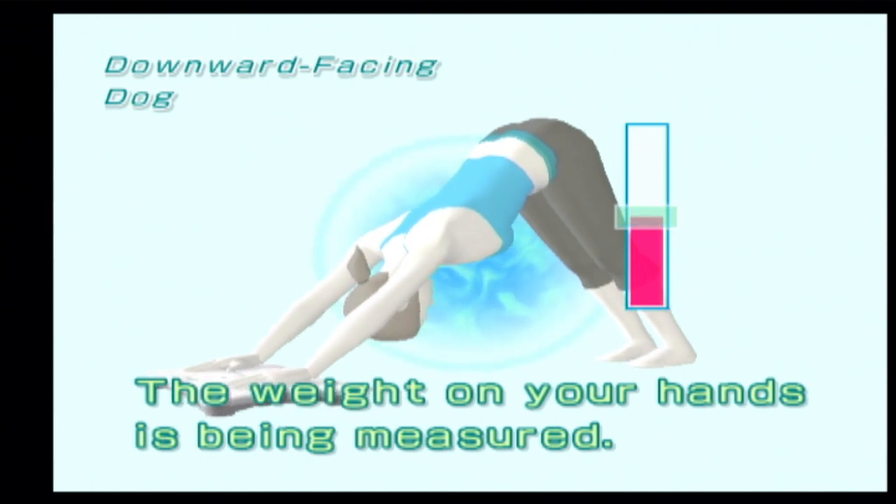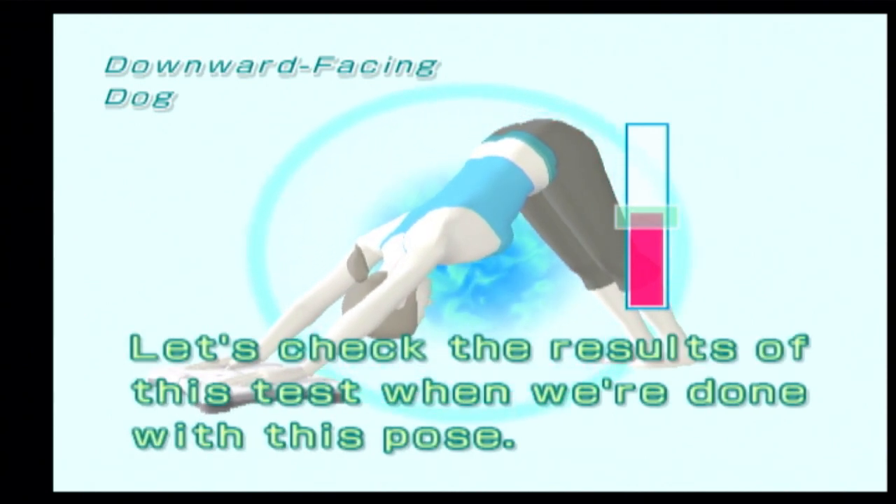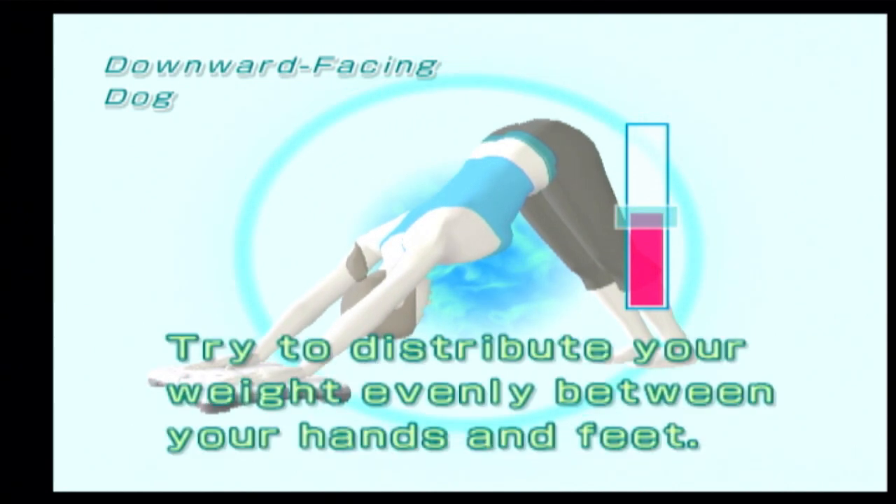The weight on your hands is being measured. Let's check the results of this test when we're done with this pose. Try to distribute your weight evenly between your hands and feet.